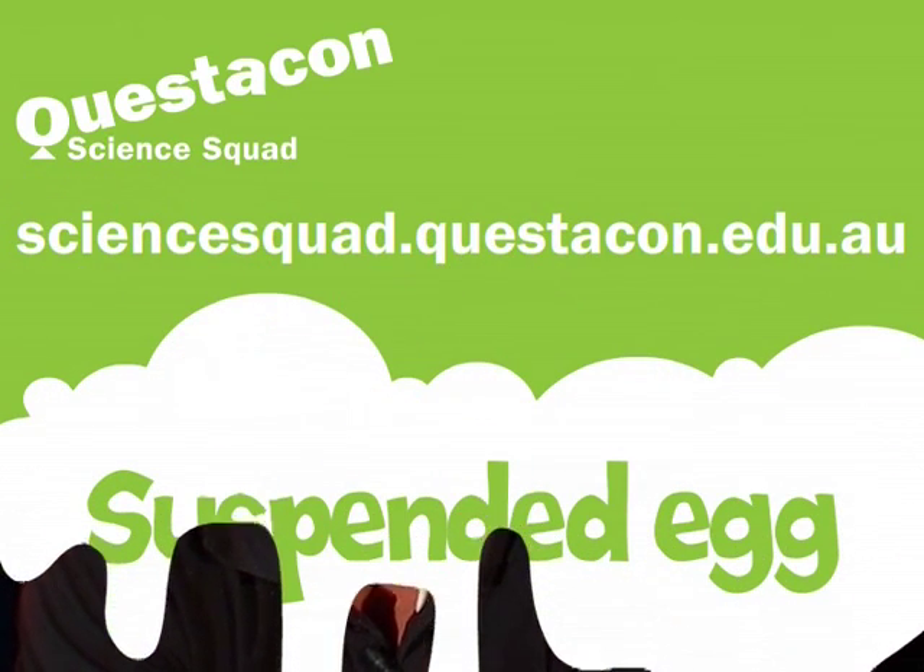Now if you'd like to find out why the egg is suspended in between the fresh water and the salt water, you can head on down to the Questacon Science Squad website. I'll see you next time.